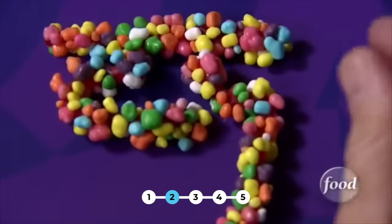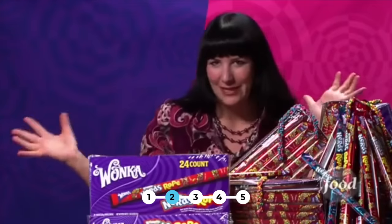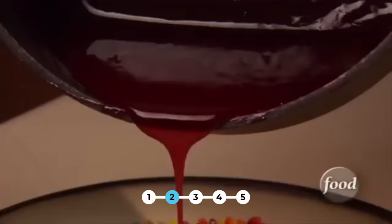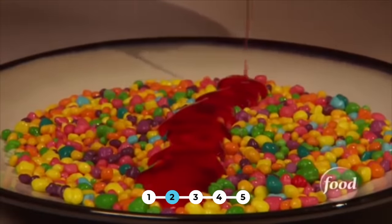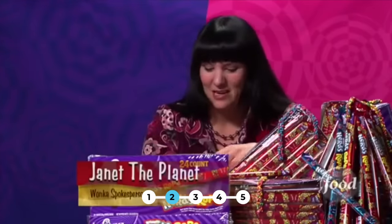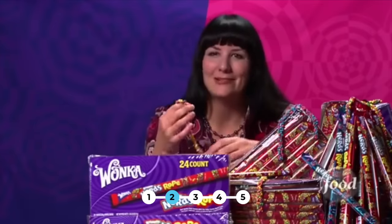Believe it or not, it's thought this sugary strand came about by accident. The word around the factory is that one day there were a load of Nerds laying around, and somebody was experimenting with some gummies. That mystery inventor apparently dribbled some of the gummy mixture over a pile of Nerds and then went to lunch. When they came back, they discovered this amazing thing, and then set about how to create it so that lots of people could enjoy it.